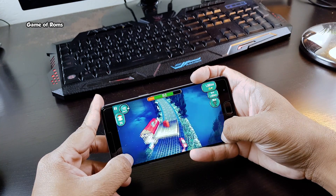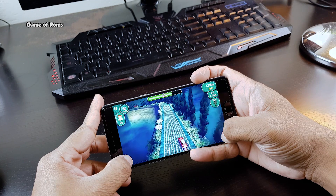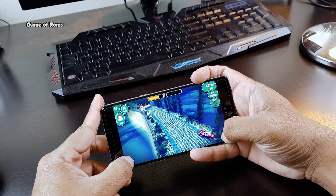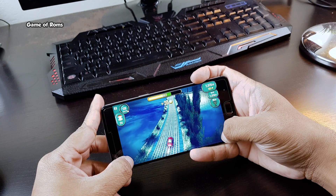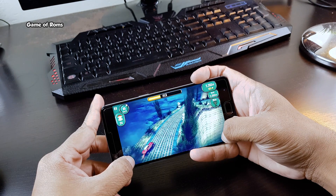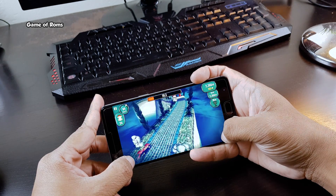For OnePlus 3 users, dash charging is working perfectly and there is no issue with Wi-Fi signals. If you love to theme your phone, Substratum is supported by this ROM, so you don't need to worry about themes.